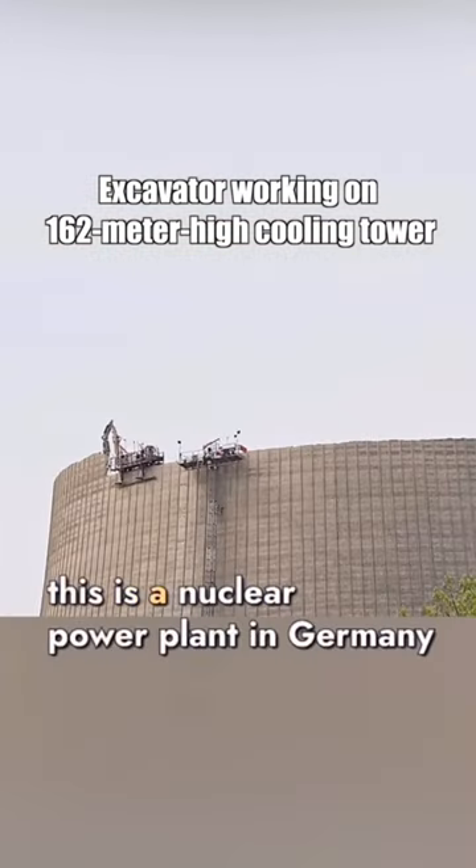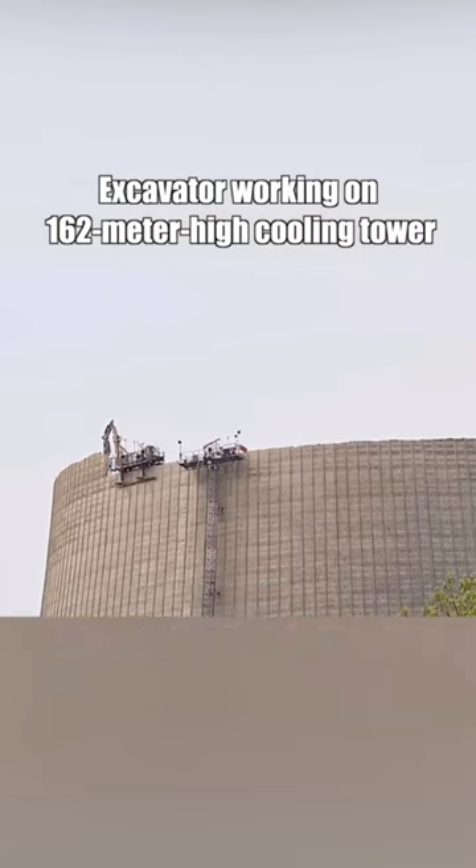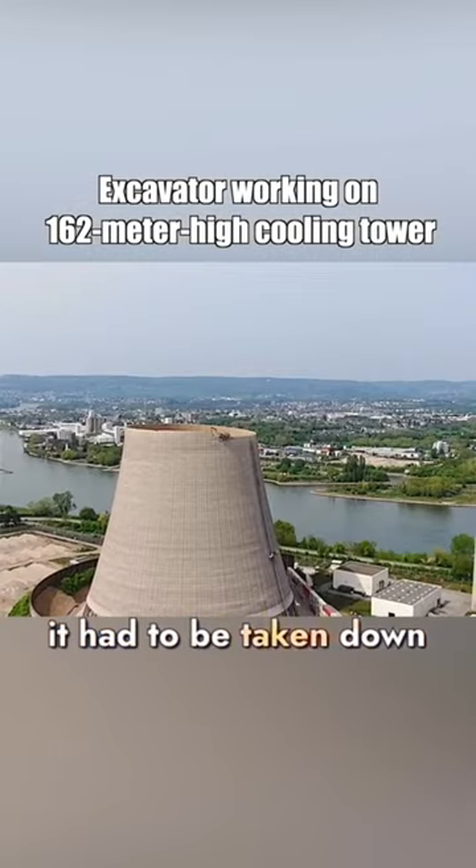In reality, this is a nuclear power plant in Germany. Due to specific reasons, it had to be taken down.